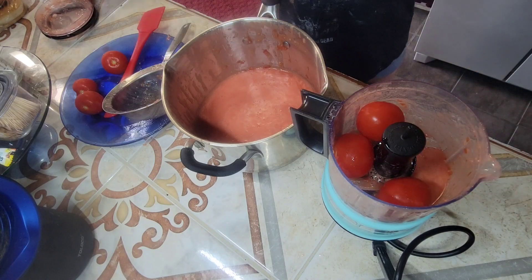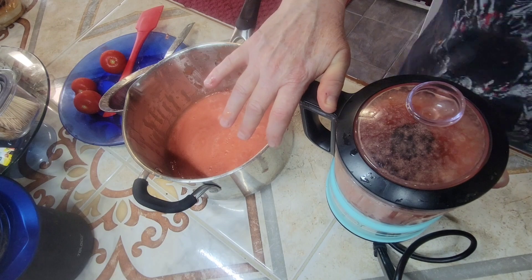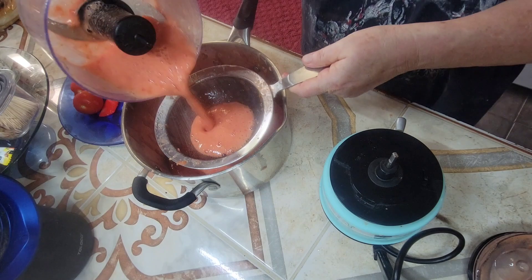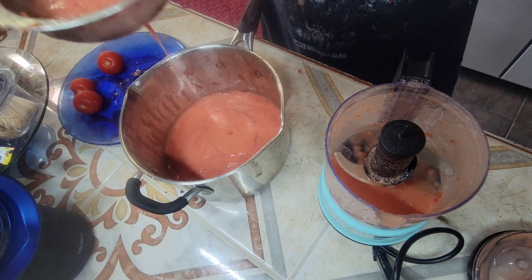Hey y'all, welcome to my channel. Today I'm making homemade tomato soup my way. First I wash my tomatoes and put them into my food processor and process them, then I strain them through a strainer into a soup pot.